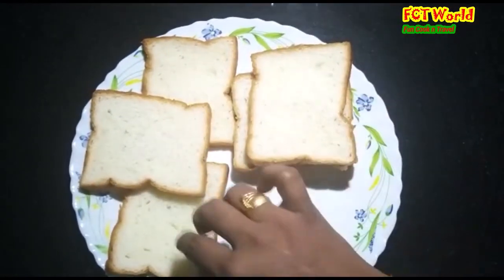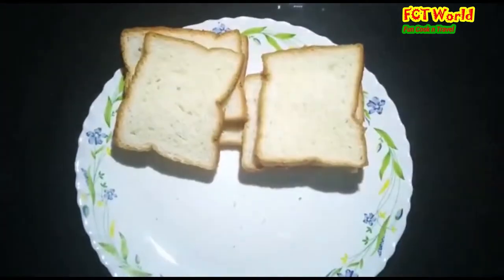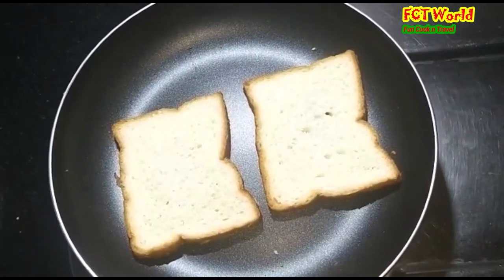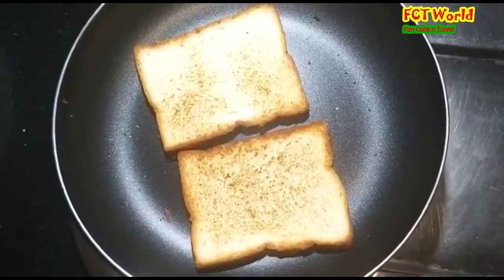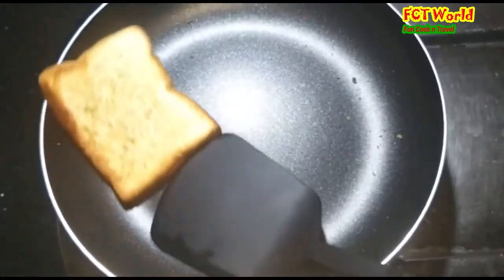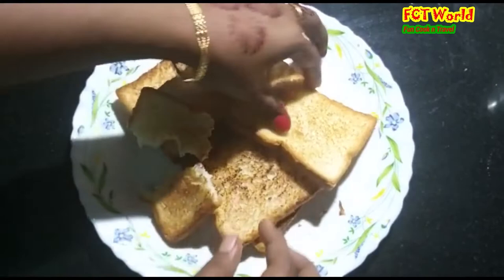I am going to eat some snacks. I am going to eat some bread crumb and some bread.